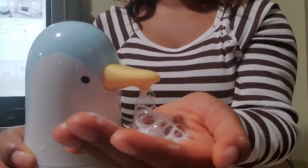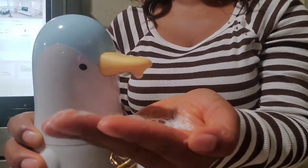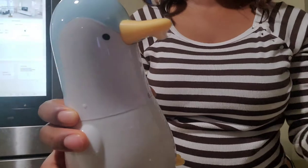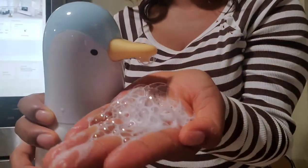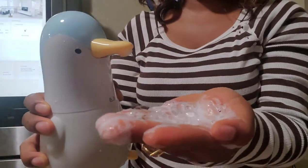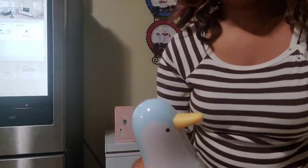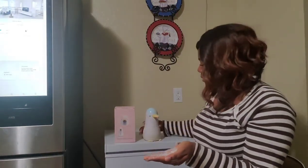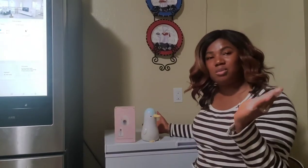Okay, try this — so it's the foam dispenser and you have to come really close. So far so good, it's bringing out foam. It's not as much as I expected, but next time I'll probably pour enough water in before using it so the liquid doesn't clog up the dispenser. But that is what it looks like, guys — thank you so much for watching!